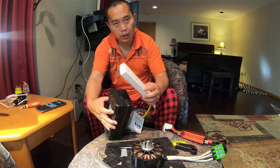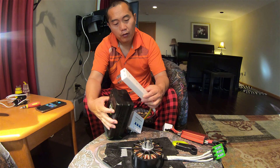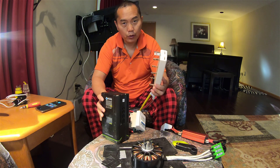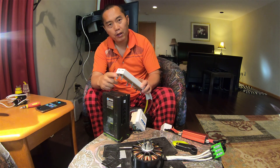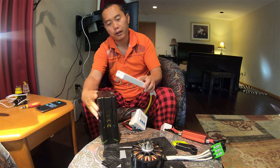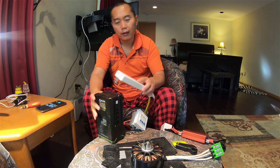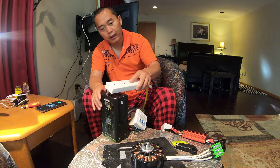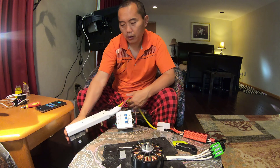It's super dangerous to mix up positive and negative with DC power — you'll burn everything right away. So it's very important: when linking the battery link to the battery, always connect the top one first. The secure pin will block you if you try to connect the wrong way, ensuring positive goes to positive and negative goes to negative.